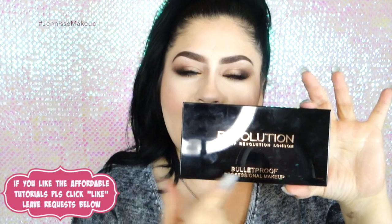Hey everybody, welcome back to my channel! Today's tutorial is going to be an affordable eyebrow tutorial. You all have been requesting that I use more affordable and drugstore brand products, so I will deliver today. We're going to be using the Revolution Makeup brow palette — I hadn't heard of this brand until I went into Ulta to look for these products, and I was really impressed with the price and the quality.